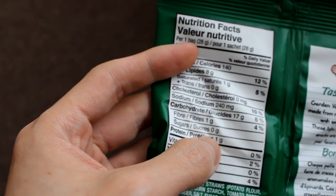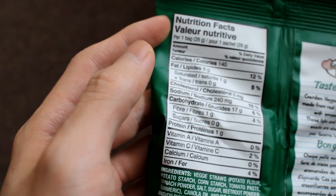There are no grams of sugar and one gram of protein per bag.